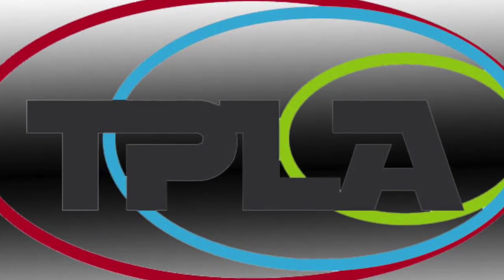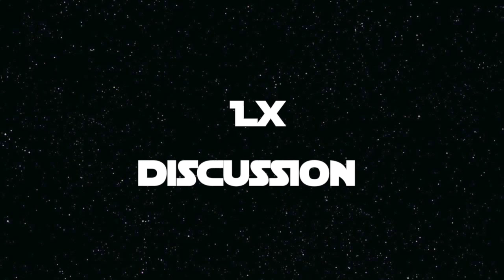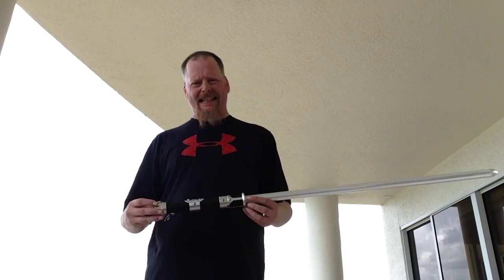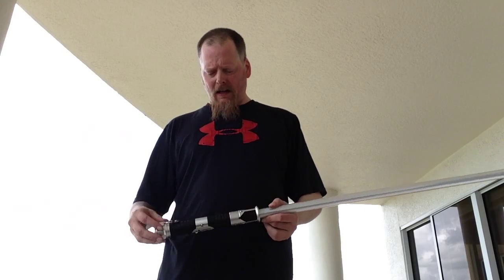Welcome to Light Saber Outs! Here's another little question that I get asked a whole lot: proper grip. Is there really a proper grip for lightsaber, or for really any weapon — sword grip or anything like that? And the short answer to that is no.